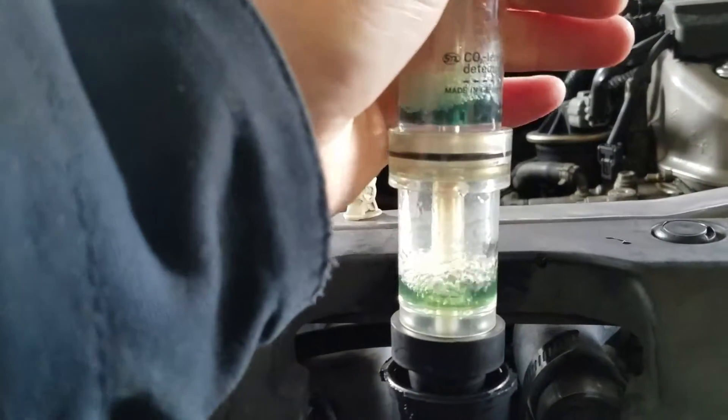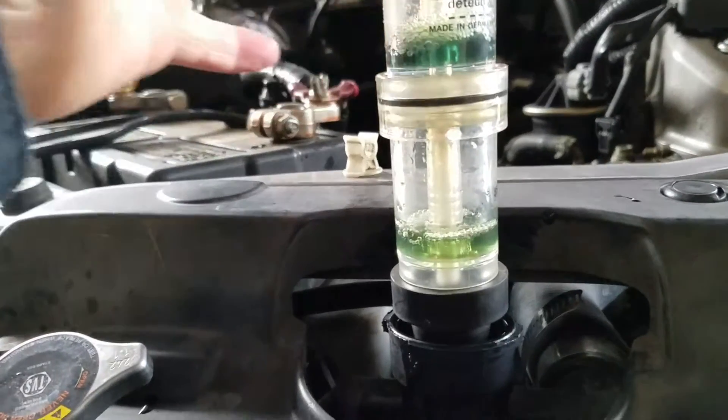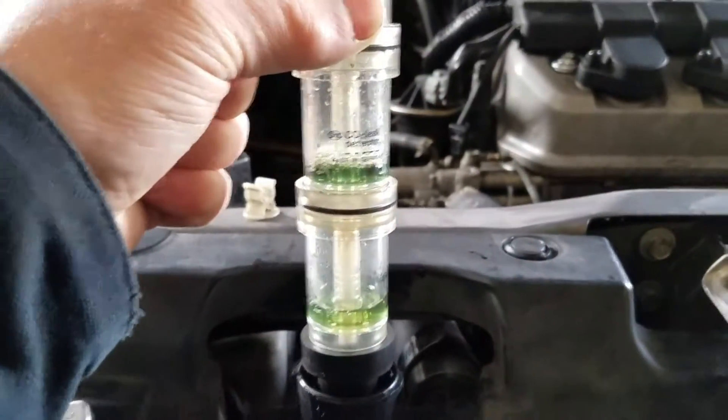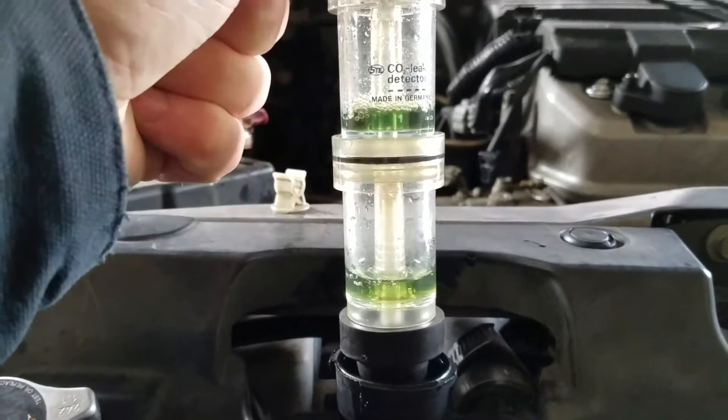The complaint is we keep losing coolant. Last time this car was in, I pressure tested it and found bad hose clamps — put new hose clamps in. But the guy came back saying he still had a leak, still having to put coolant in it. So here we are.